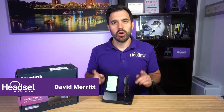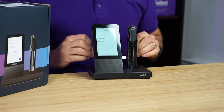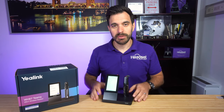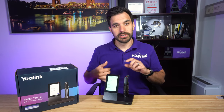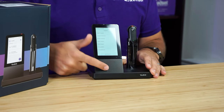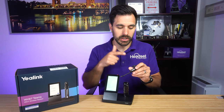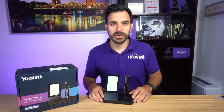Hey everyone, David here with Headset Advisor. In this video, we are going to do a review of the new Yealink WH67 wireless headset that you see in front of me here. This is like a mobile command center for your UC applications. This headset connects to your Yealink desk phones or other USB desk phones, your computers, your mobile devices. It even has a built-in speakerphone. It's convertible. We're going to cover all those details in this video, test the microphone, noise canceling, and the speaker. So let's get started.